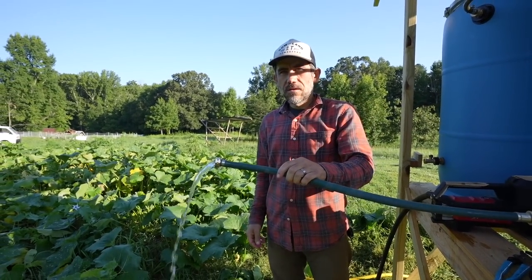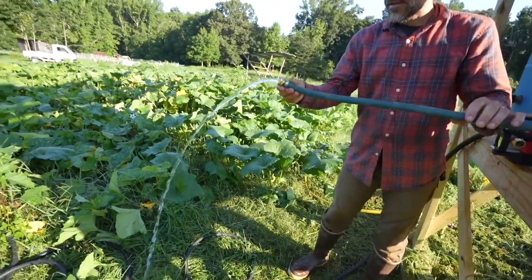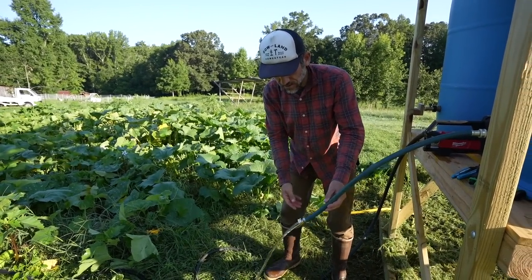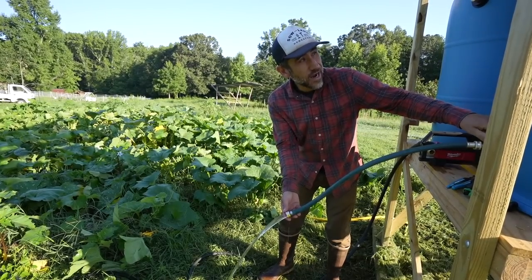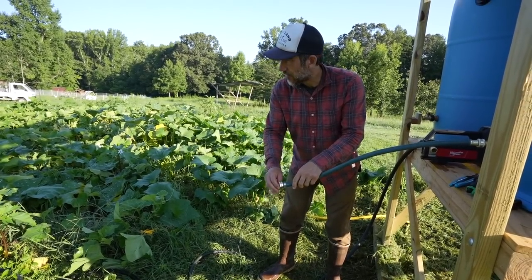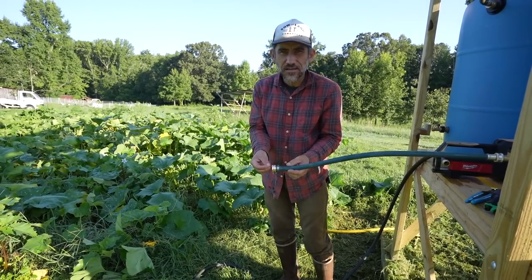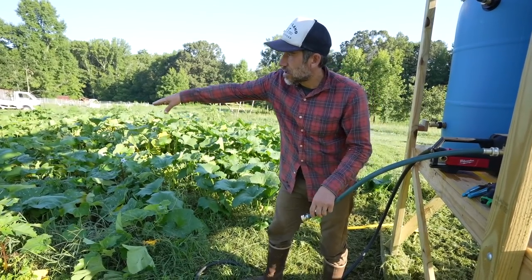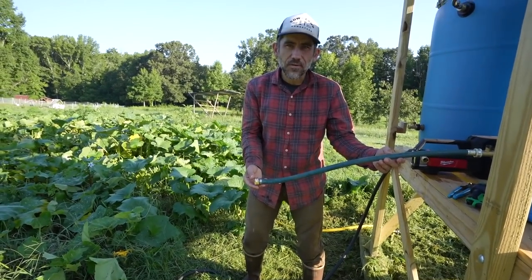I took it off the pump — let's see the water pressure on gravity feed alone. See, the water's not coming out higher up, but as you go lower, that's nice pressure. If this tower were higher, it'd be even better. But with a soaker hose or drip irrigation on gravity feed only, it probably wouldn't go all the way across the garden — maybe midway or closer. So you'd definitely need a pump for this type of setup.